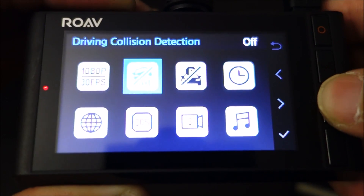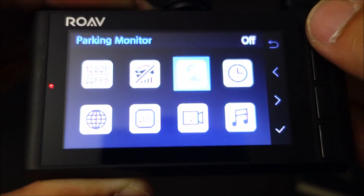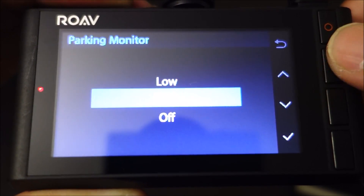So other than those two features — Wi-Fi and GPS — this camera has pretty much the exact same menu as the C1 models. Only the C1 Pro has GPS, so if that's something important to you, you're going to want to get that model.